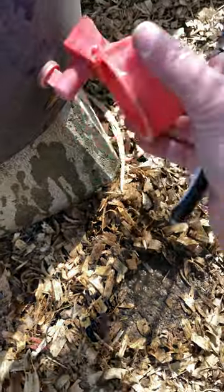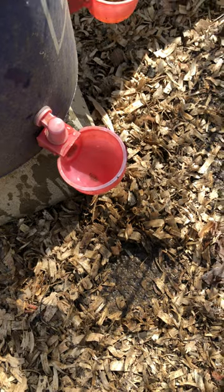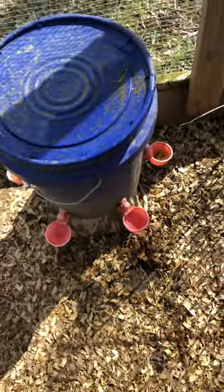The cups are easy because you can just use a brush to clean them out, flip them over to dump it, and then they'll fill back up. And there's your clean and easy watering system.